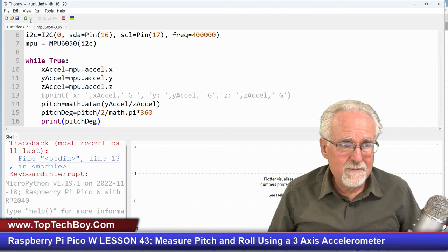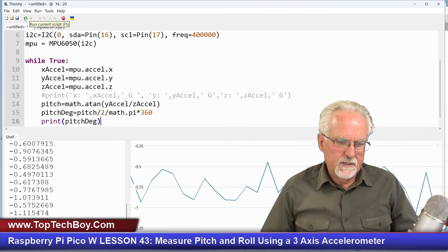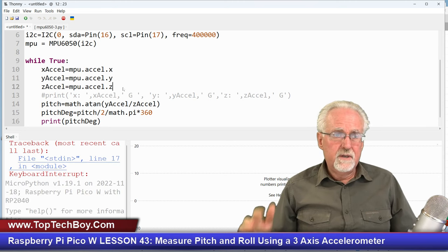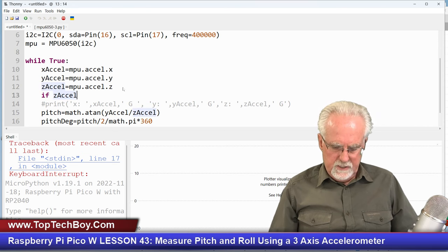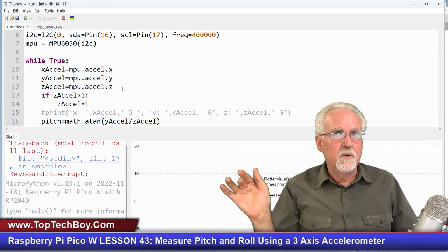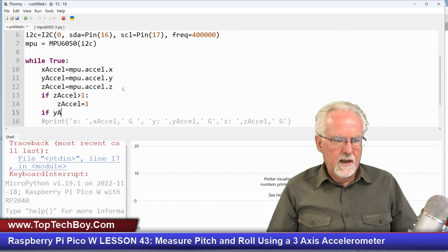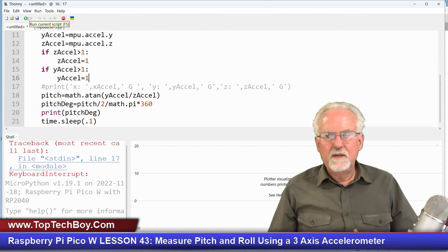I will need everyone to hold their breath. We're reading zero degrees — that's good. But what you see is we don't want noise to cause this thing to crash. So one thing we need to make sure we do is: if z_accel is greater than 1, then set z_accel equal to 1, because if you had a little measurement error and it came out to 1.001, it would cause the program to crash. Similarly, if y_accel is greater than 1, set y_accel equal to 1. We needed to put that in there.